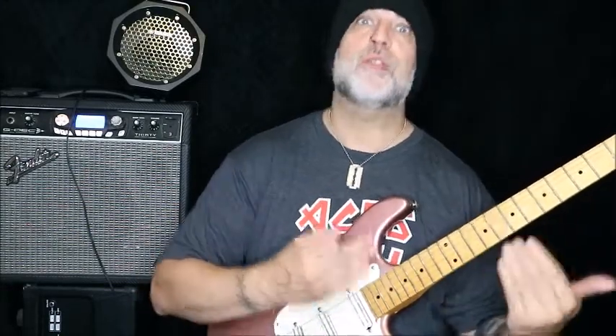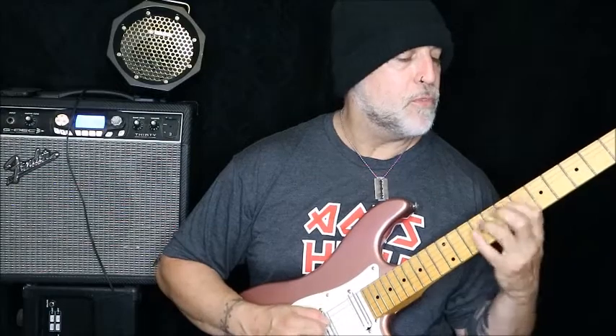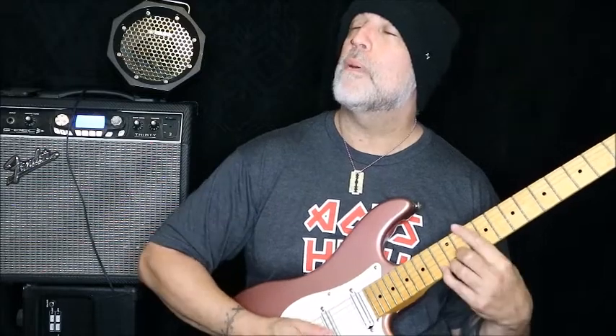After 8 notes, then you move — stay within the key and start it on the newest string you're doing: A, D, G, B, high E.